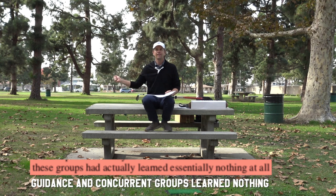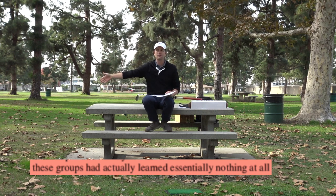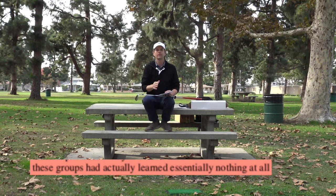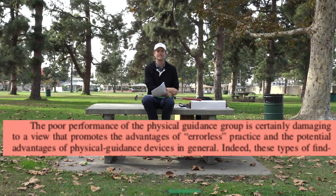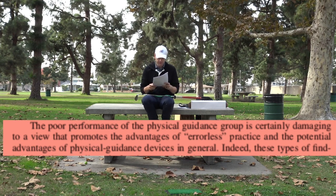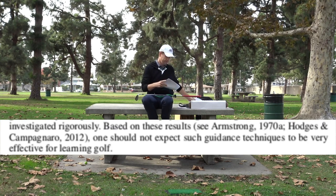So the group guided into making perfect motions performed better during the test, but after some time had gone by and they had to do it by themselves, they had learned nothing at all. If this movement was important to them, it would have been a complete waste of time. The poor performance of the physical guidance group is damaging to a view that promotes the advantages of errorless practice — they learned nothing, retention was zero, sometimes less than zero. These findings have been replicated often in motor learning experiments. Based on these results, one should not expect guidance techniques to be very effective for learning golf.